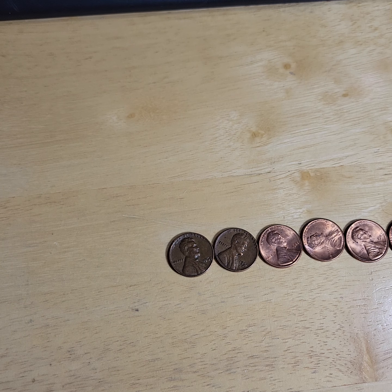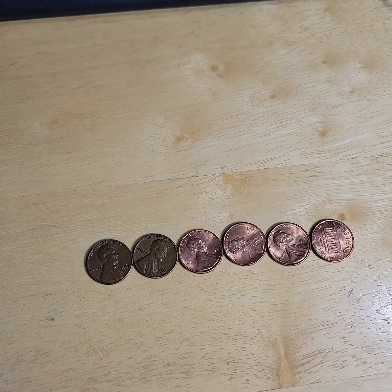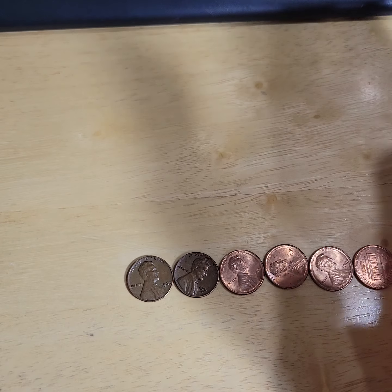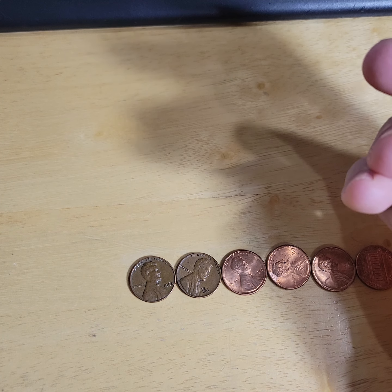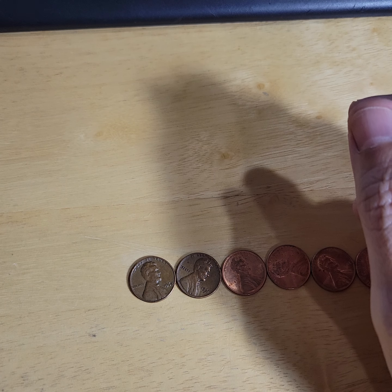So today, during episode 253, we found six pennies that I put to the side that I thought were deserving of a little further research. Truth be known, when I put a penny to the side, there's a much greater than average chance that the penny has no value. But this is part of the process of developing as a penny roll hunter — someone who's interested in coins — learning how to do some research.